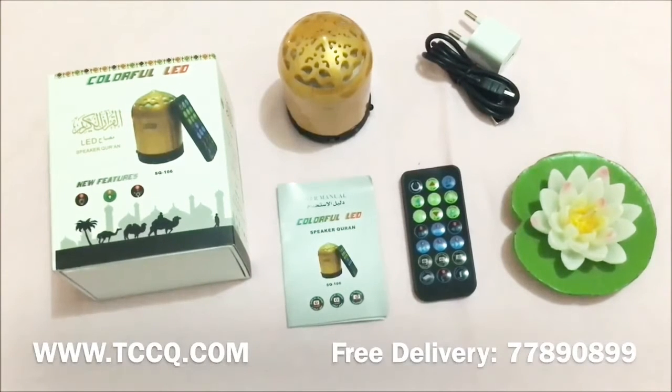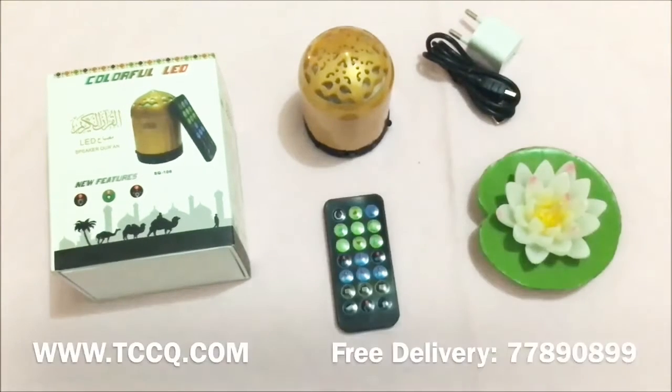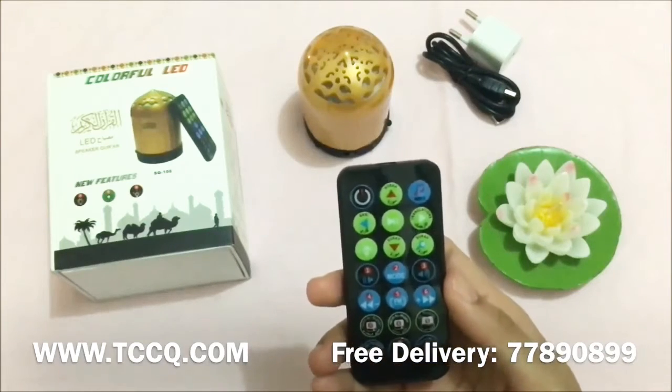Other features include a 400 milliampere battery, micro SD card, MP3 free download, working time of three to four hours, and charging time of two and a half hours. It also has a rainbow light on top of the speaker, and you can choose selections from the remote control.